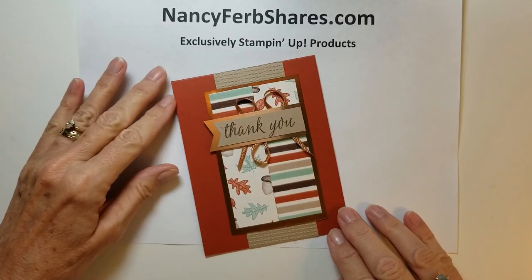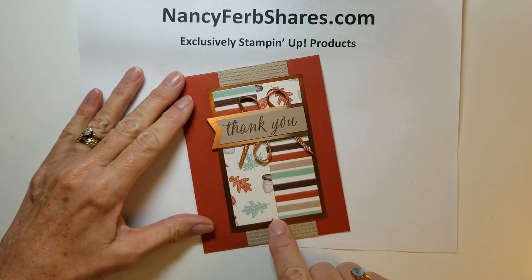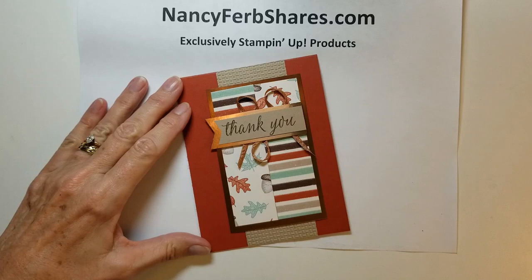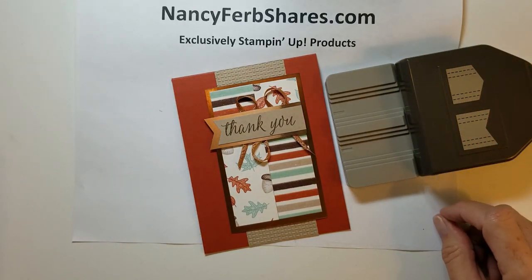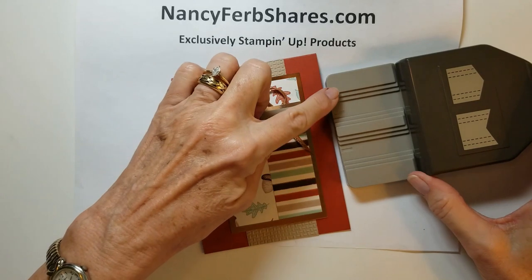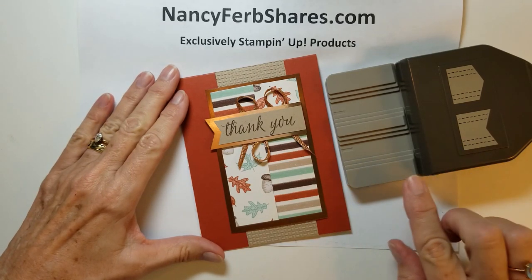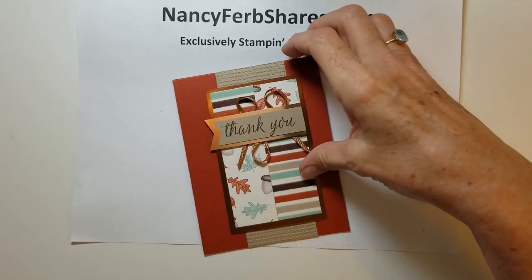I like to call this a scrap card because it has smaller pieces of the designer paper. This designer paper measures one and a quarter inch in long strips — I sliced them in half and flipped two around for some added interest. This card also shows the new banner pick-a-punch, which has two different tails and three different sizes for each tail, giving you six different punch sizes from one punch in any length you need.